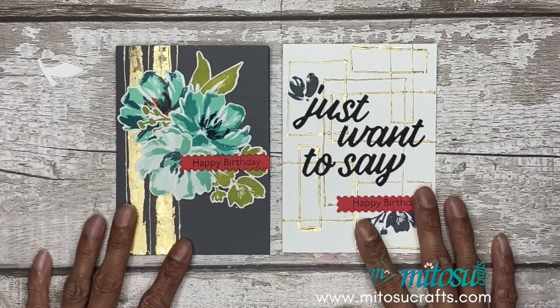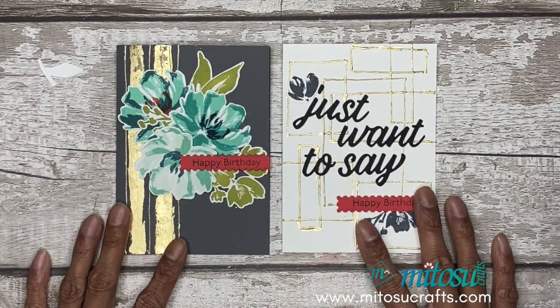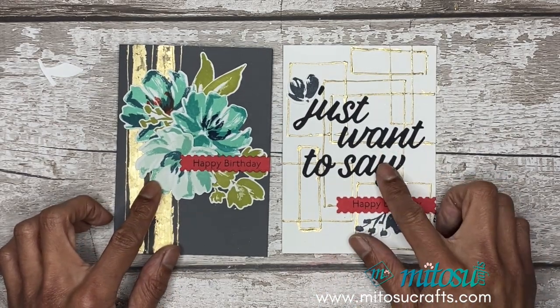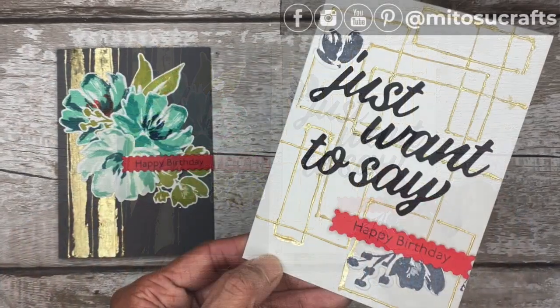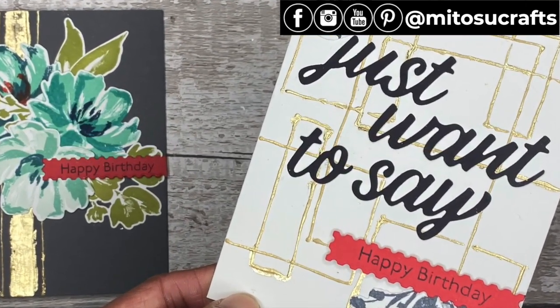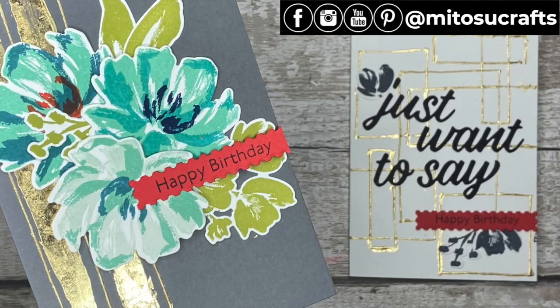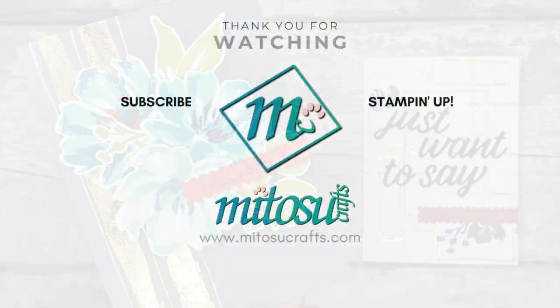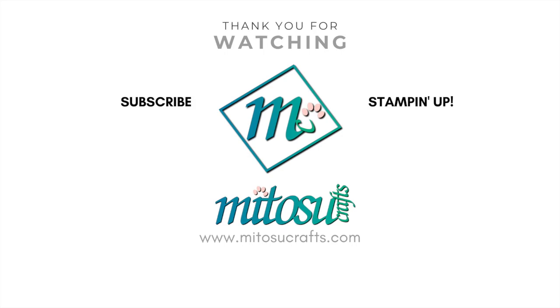Here we go — two different cards using the Fine Art Floral Suite with the Art Gallery stamp set and the Floral Gallery dies, adding gilded leafing with multi-purpose liquid glue. I hope you enjoyed these projects. Don't forget to check the description below for the product links as well as the next video from the Global Stampin' Video Hop. Thanks again for joining me today — until next time, bye!